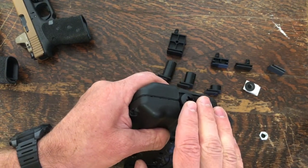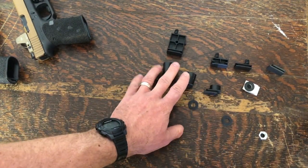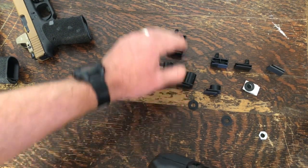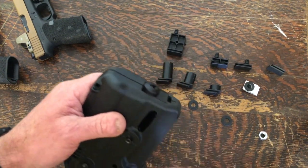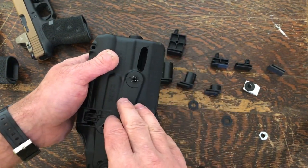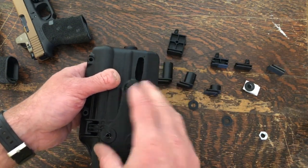That is definitely another option in addition to the adjustable plug, giving you more of a permanent solution for changing between, for example, your Glock 34 holster or one bought off Craigslist that you're converting into a Glock 19.